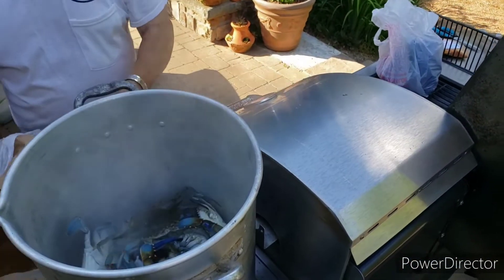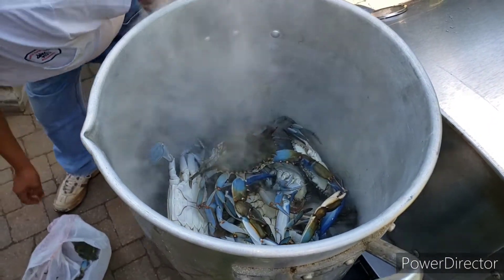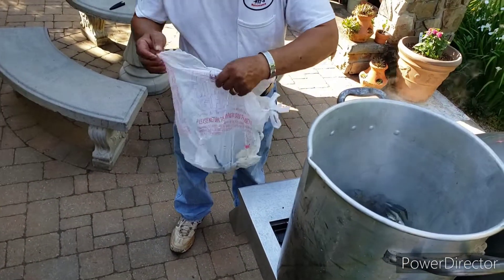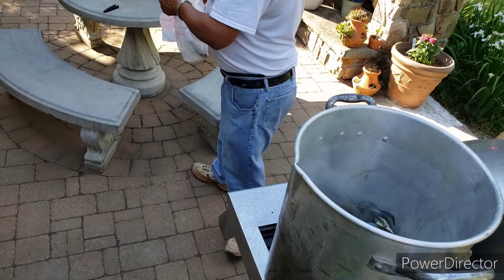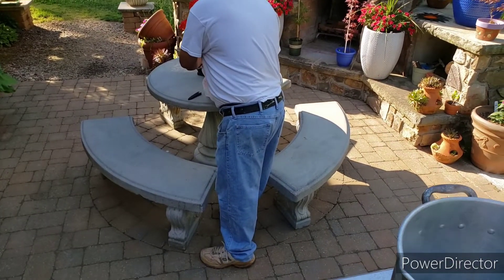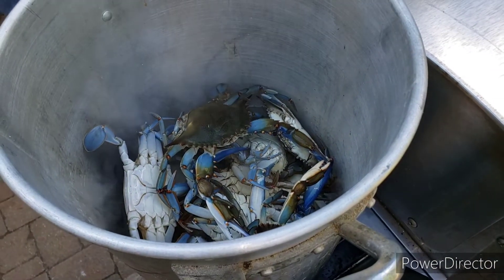He's getting them out — let's see, you got one left in there, oh he wanted to hang on! I'll show them to you. You steam them till they turn red, y'all.